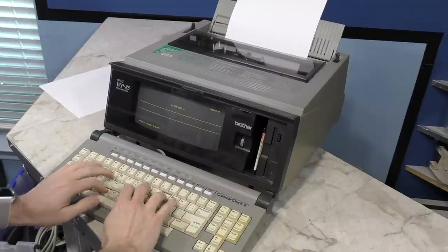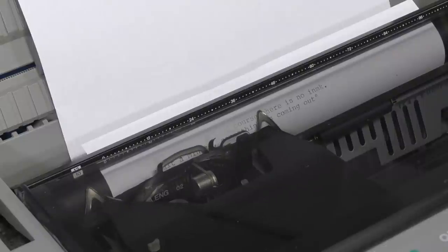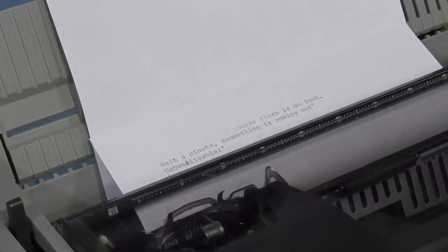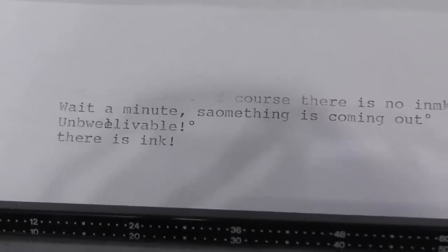I started to type just a little bit as an experiment, and then after a moment I noticed something miraculous happen. I noticed that after the ribbon moved a bit, it started to actually print ink on the paper. I was really shocked. You'll have to forgive my typos, because much like a real typewriter, once you screw up there's no easy way to fix it.